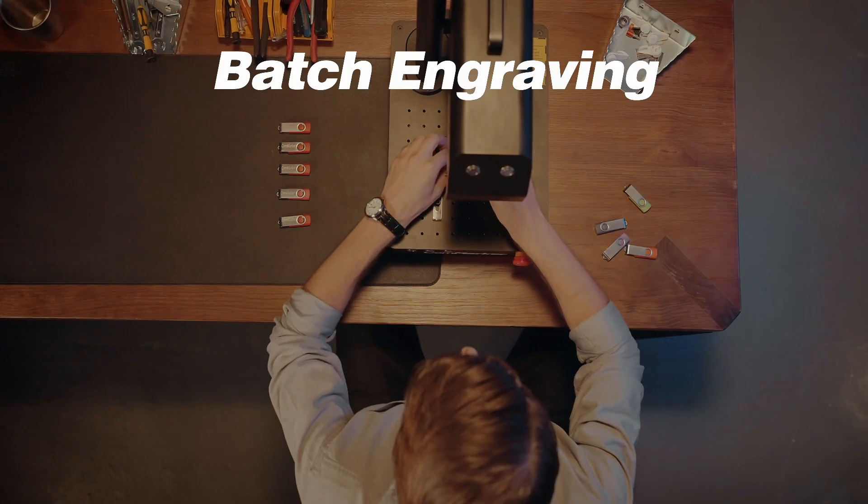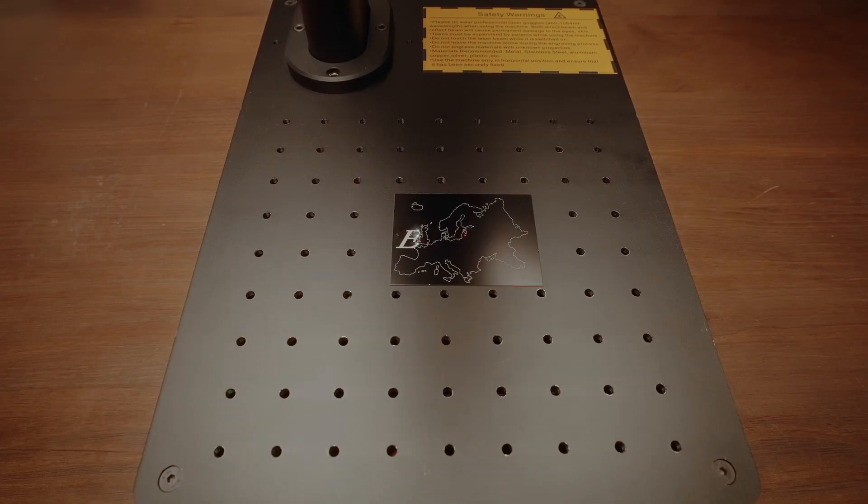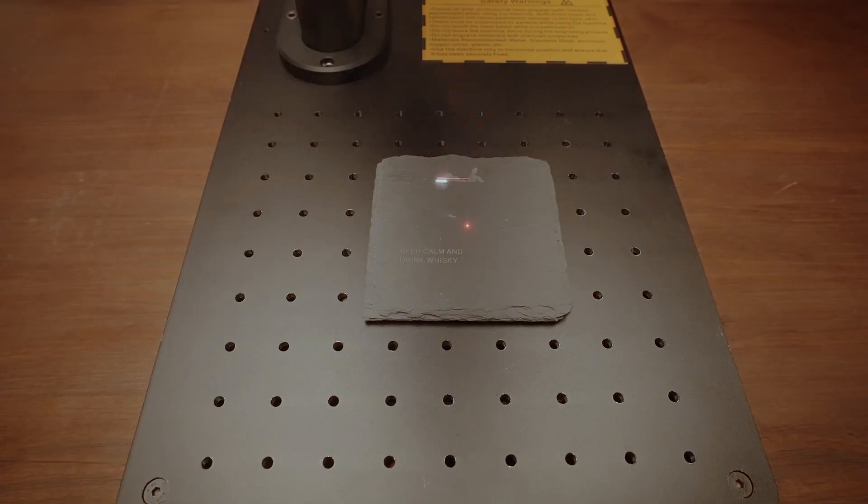Batch engraving boosts your productivity. From metal, plastic, leather, to natural stone, CommMarker B4 covers all your engraving needs.